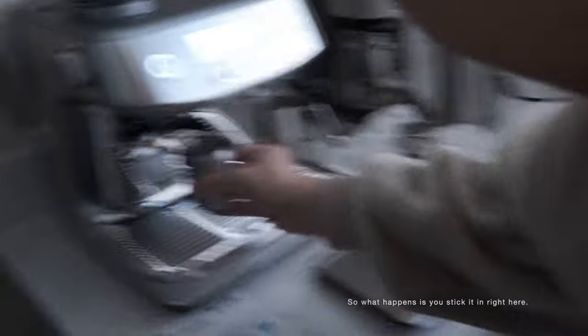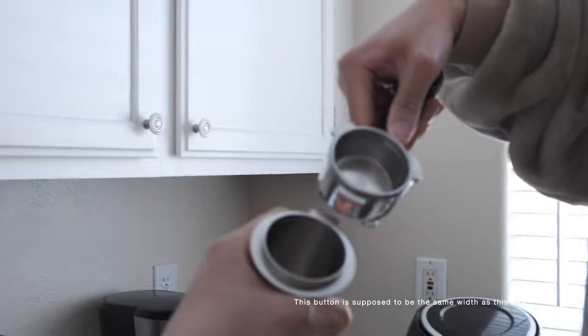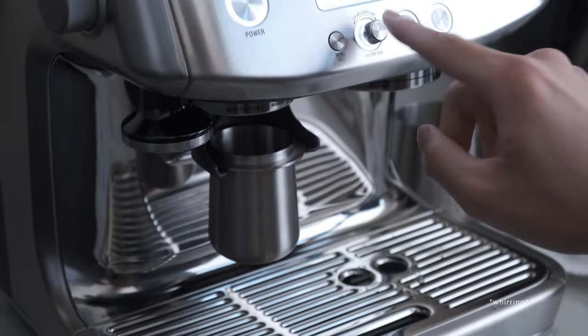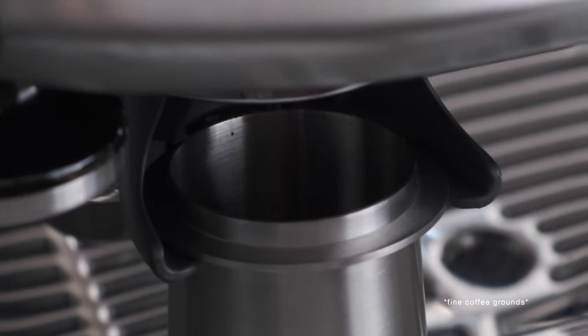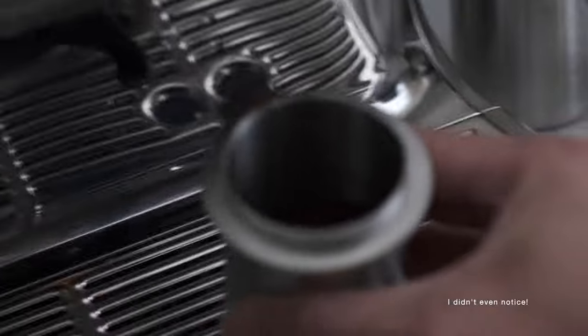Alright, so what happens is you stick it in right here. And then just like how this button is supposed to be the same width as this one. Nothing's there — yeah. Wait, it's out? Yeah! Oh!